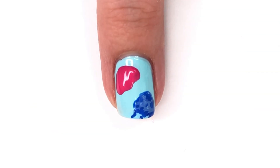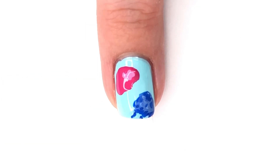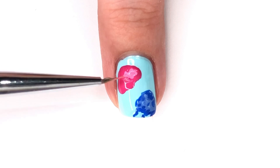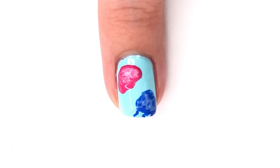I'm going to do the same thing with a lighter shade of blue to give it some depth, because if you look up jellyfish on Google Images you'll see a lot of variation in the colors of the tentacles. I feel like this also helps create dimension to the overall look. So I'm going to repeat the same steps with the lighter pink and the darker pink as well.